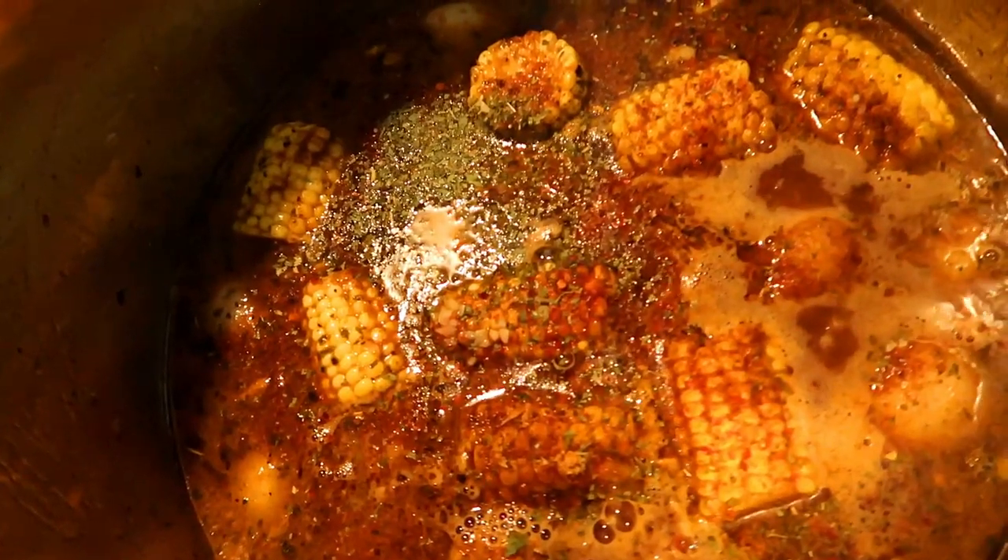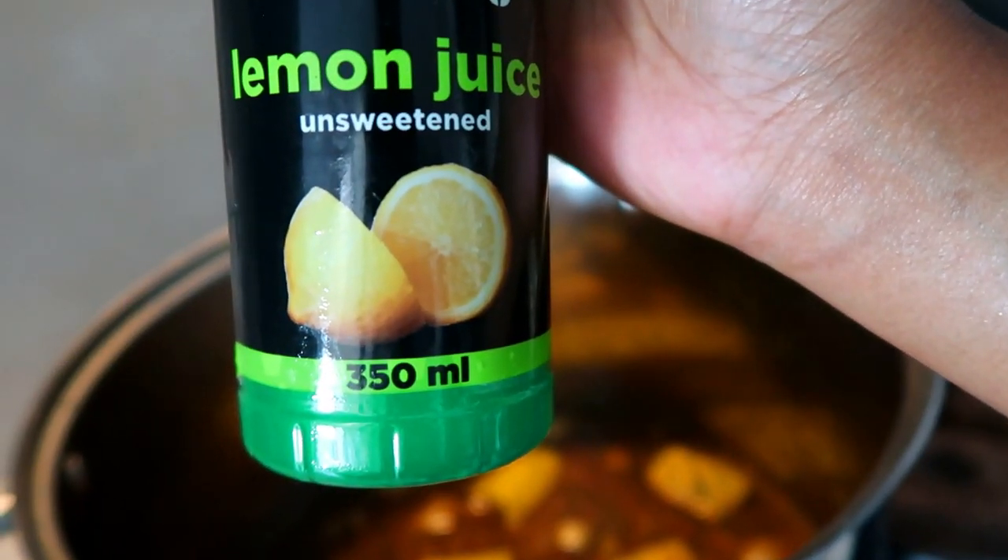You can add more garlic and seasoning if you need to. Add some lemon juice to your stock and let it simmer.